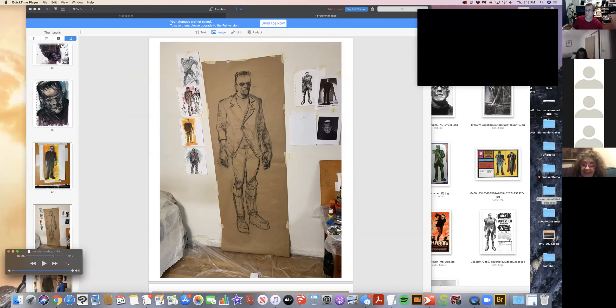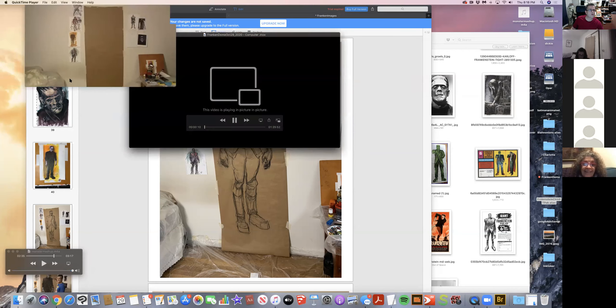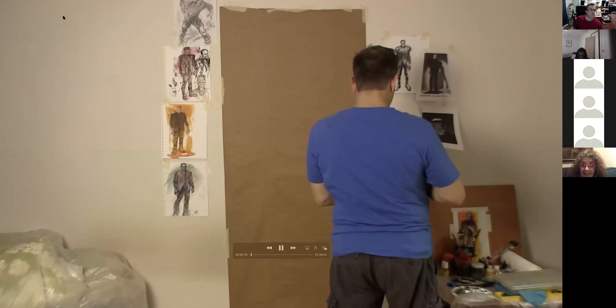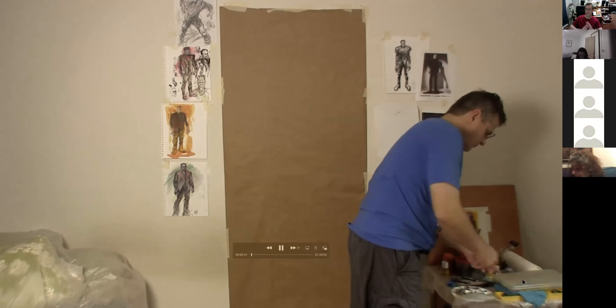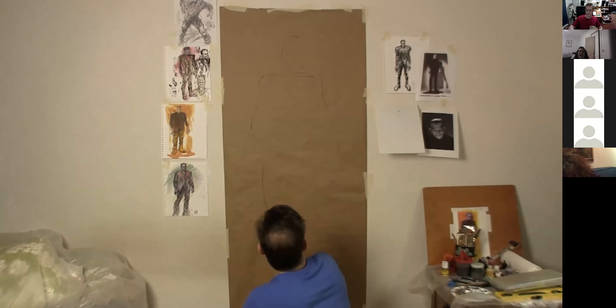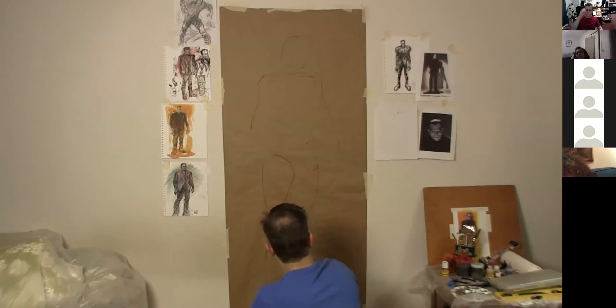I'm going to switch over to the video now and make it big. The whole thing took me about an hour and a half, but I'm going to play it at two-times speed so you don't have to watch the whole thing. I really didn't know how I was going to start, except that I wanted to use charcoal. On the right I have all the supplies set up — pretty messy, but I like to work messy. That's just my nature.